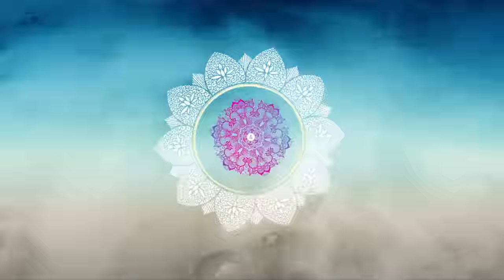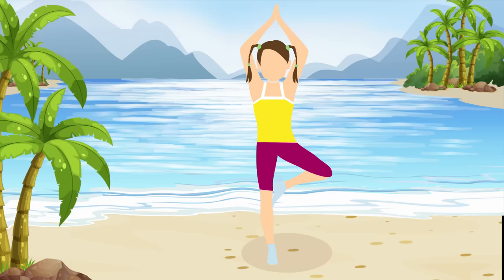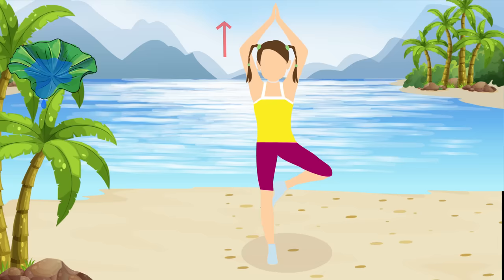Pose number four: the tree. To get in the tree pose, stand tall with your feet together. Slowly lift your right knee up, grab it, and place your right foot on the inner thigh of your left leg close to your groin. Now lift your arms up to the sky with your palms together. Let's begin with your right leg raised for 30 seconds.